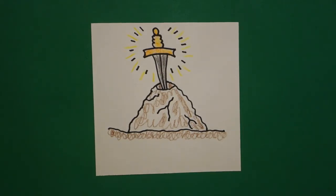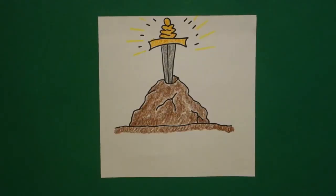Okay, let's see what this looks like all colored in. Here's my sword in the stone all colored in, and this is Merlin the Magician and King Arthur. Okay, bye-bye.